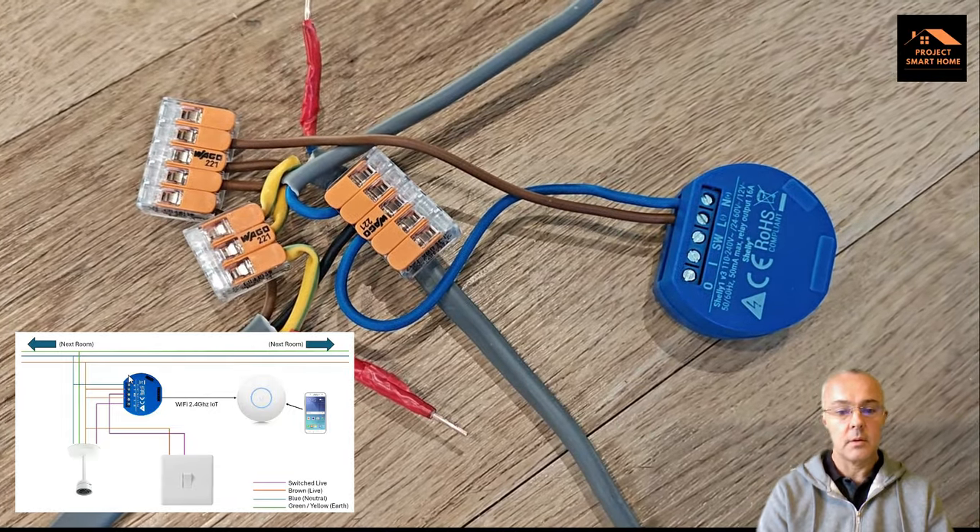Now you've got the Shelly up and running and available for discovery. Let's have a quick look at how to get the Shelly into the app. Going into the Shelly app, you can see all the Shellys I've got — various ones for controlling lights, electric radiators, garage roller door, and my air source heat pump for energy monitoring. If we click on the plus button at the bottom, we can add the new Shelly by clicking the add button and then next. It'll go off and discover that new Shelly device — which it has done — and we can select it and click next.